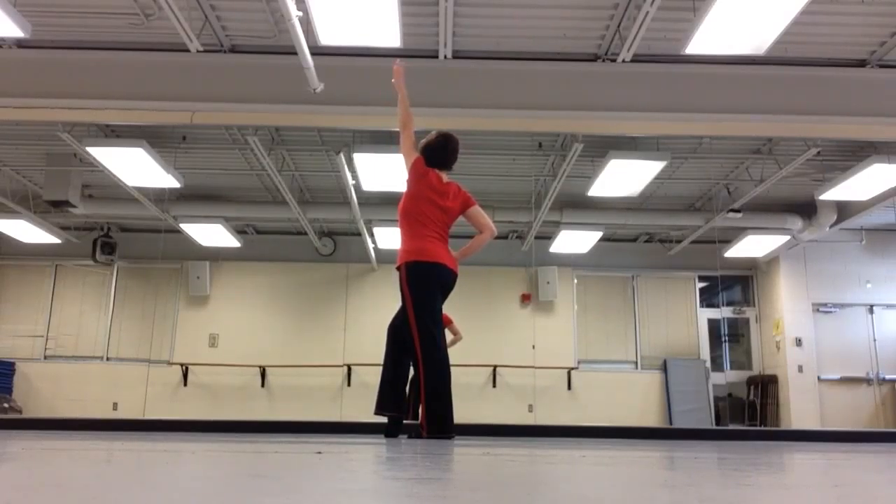We lift the chest, and then — boom — we take the arm up and we look at the audience on that accent in the music. That was one area.